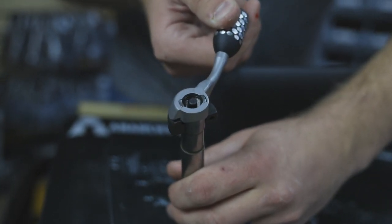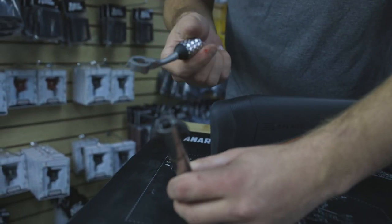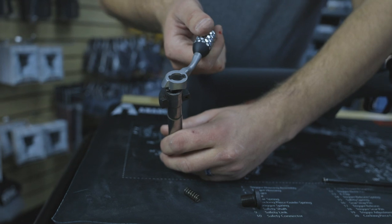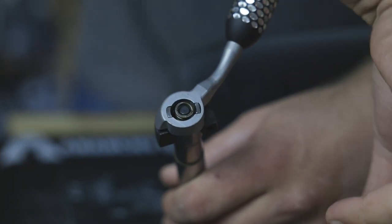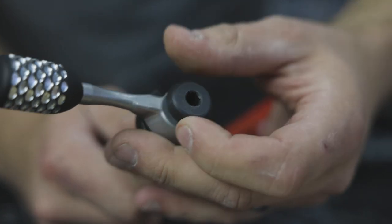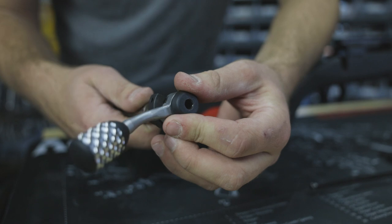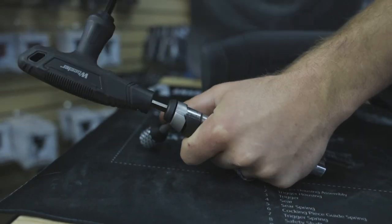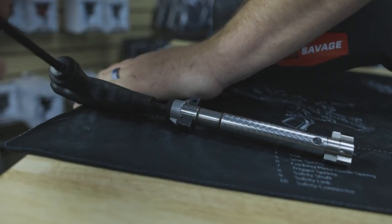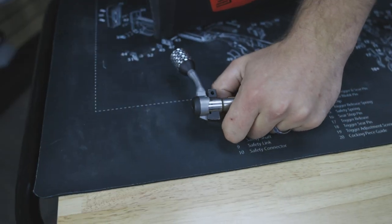Those two tabs line up and that's what secures the handle. So if you had a factory handle, take it off and grab our Anarchy Outdoors handle — just slide it and drop it right on so it lines up, then put the spring back in. It's going to start to get tight as it gets that spring tension. Get the allen wrench and tighten it down, then snug it up.